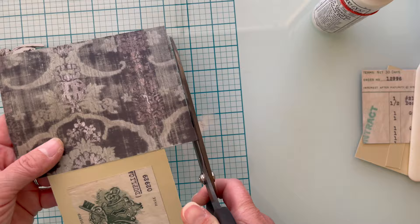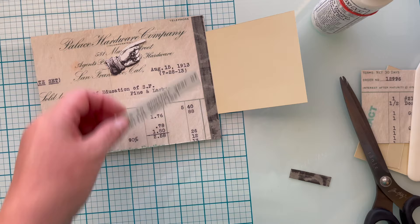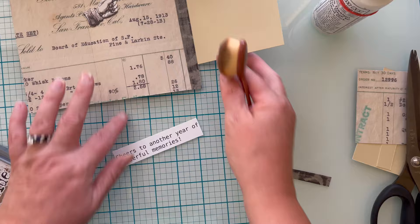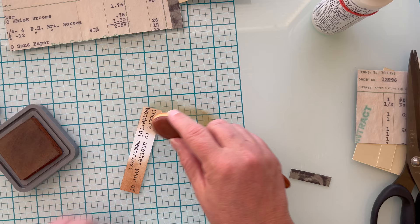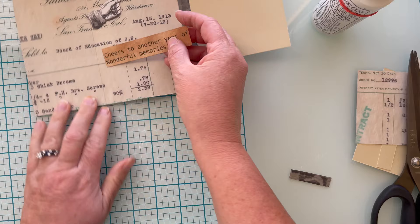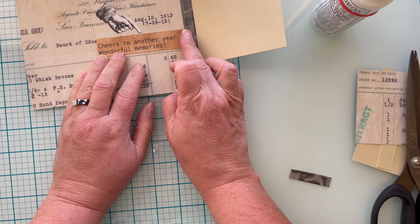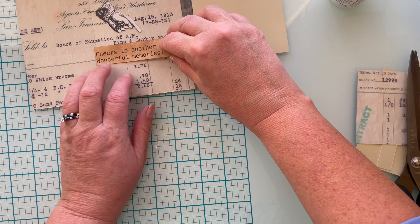I found this cute little hand in the same packet as the photo strip. The sentiment is part of my freebie sentiment download from my last video — link is in the description box, but it's only free for a limited time so head over there and get yours. I needed to grunge up the sentiment since it was too stark white — I'm using Distress Oxide in Vintage Photo. I threw some water spots at it and dried it with a paper towel. I glue it down, the hand points to it, and this card is done.